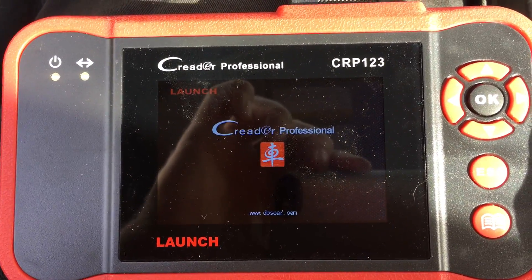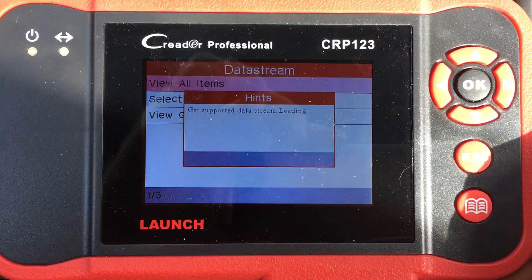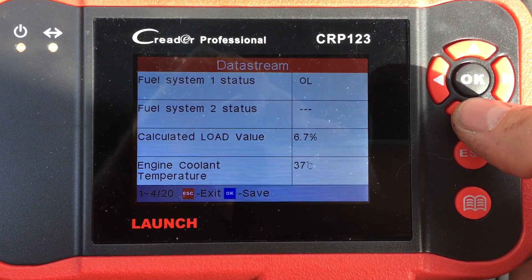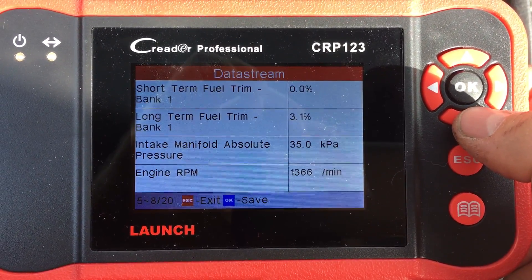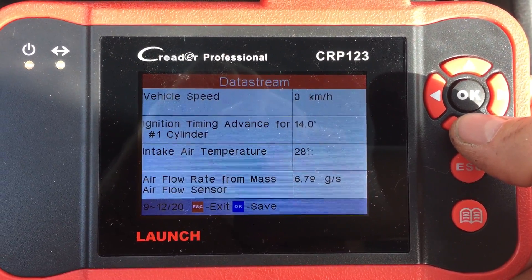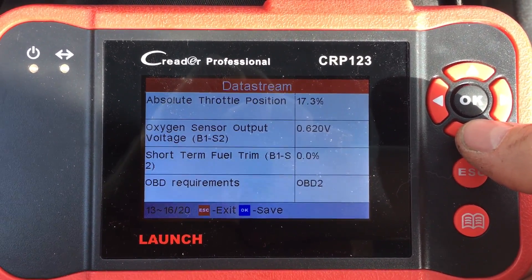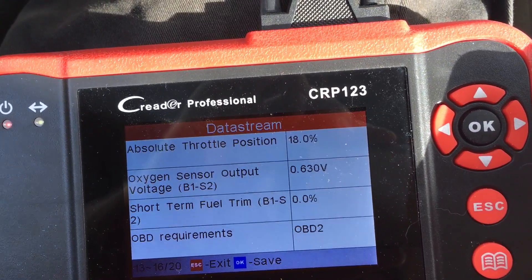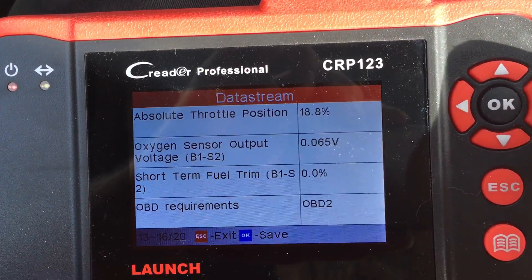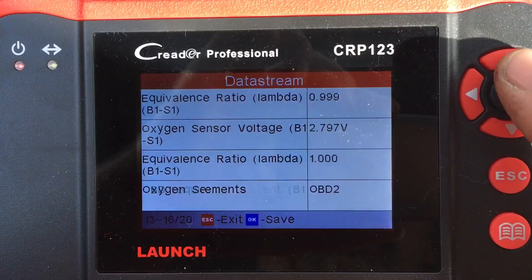So with the car running, look at data stream with the car actually running. It's got the load value, the coolant temperature, manifold absolute pressure, air flow rate, OBD2 requirement, oxygen sensor output voltage. So this is great — you can see I'm revving up the throttle and you can see the number changing as the car is running. You can see the oxygen sensor change. So if you want to diagnose your car while it's running, this thing will give you all of these numbers and you can decide what to do with them. Pretty cool.